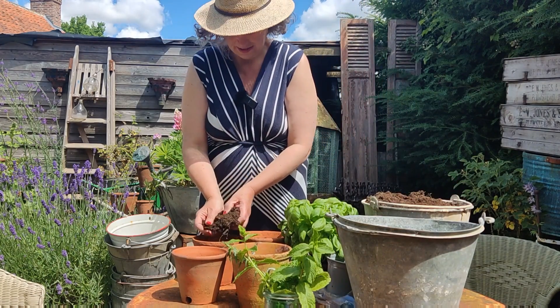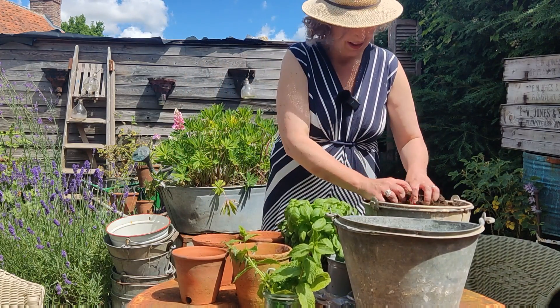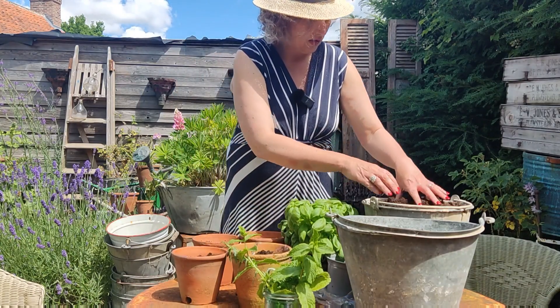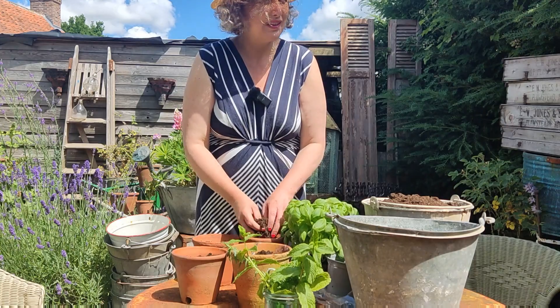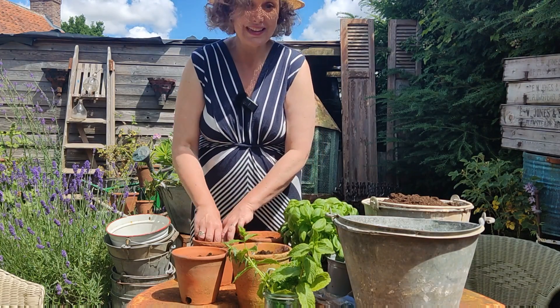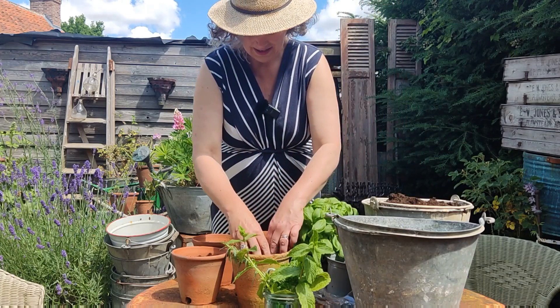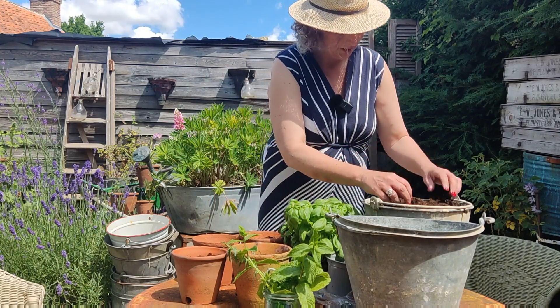I haven't actually done this before. I saw somebody doing it on Instagram the other day and then I looked up somebody else doing it on YouTube — I think it was the French gardener. He has an amazing French accent, whoever he was, and I just thought yeah, let me give that a go.